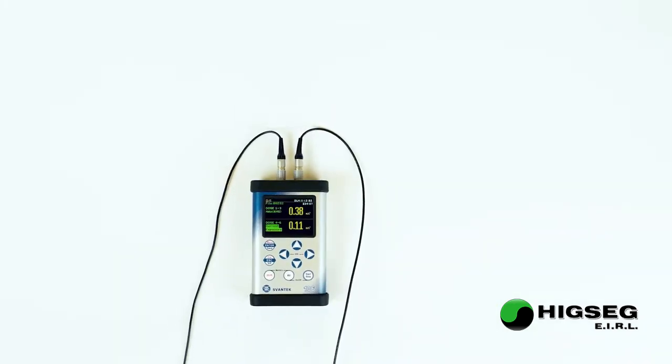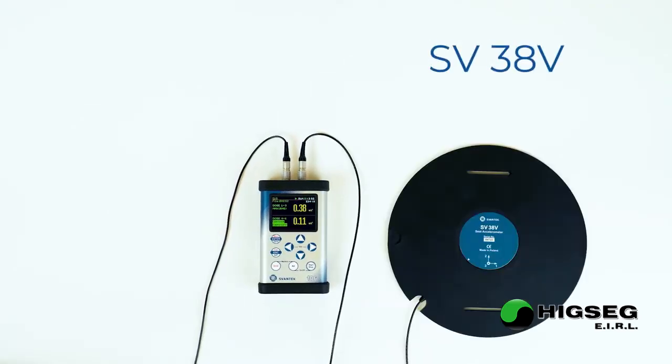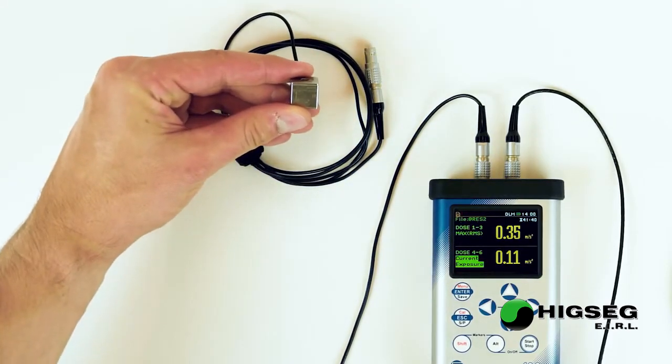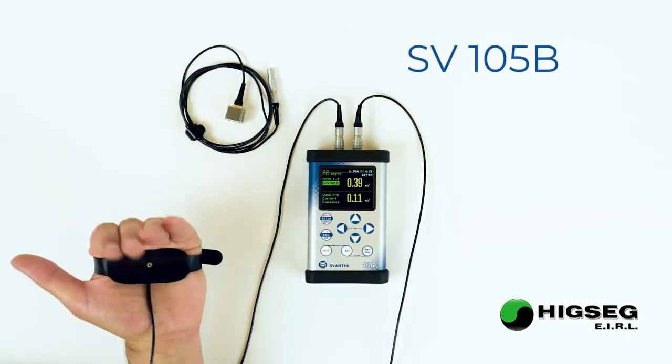For whole body vibration measurements, the SV106 uses a dedicated seat pad accelerometer. For hand arm vibration, the choice of accelerometers includes accelerometers mounted on a tool and sensors mounted directly on a hand.